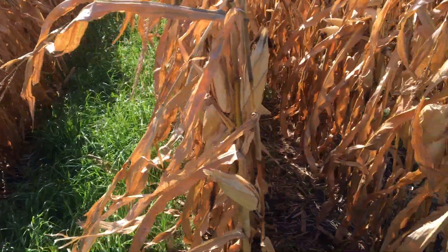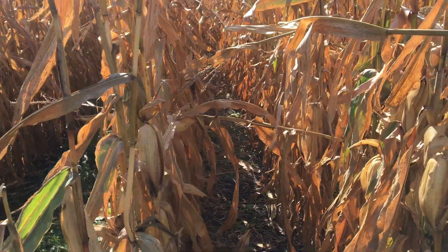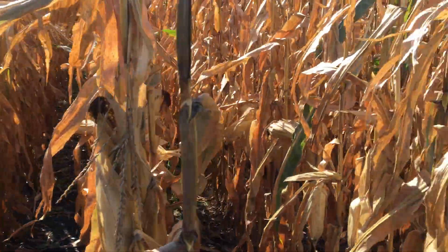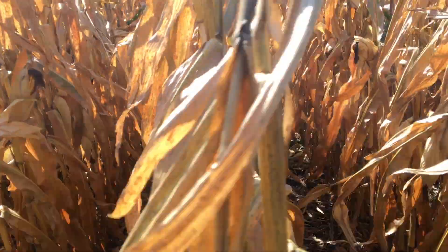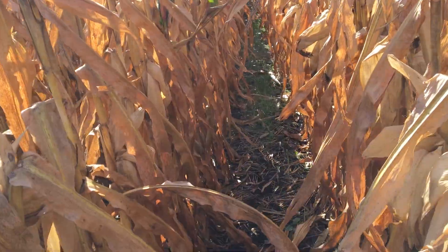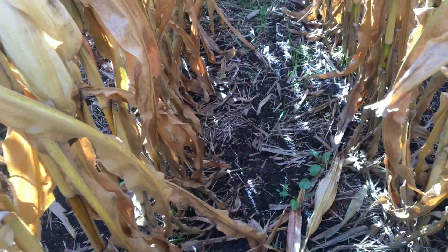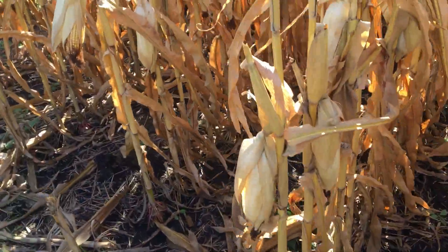I'm going to take you over to the straight 30s now. You can see we've got multiple rows here — this one didn't get quite as good a stand. Now we're in to where there were just 30-inch rows and we didn't have as good a catch on the cover there. This was seeded around V4 to V5 with a homemade interseeder — actually a Gandy box on a toolbar with part wheels off of a rotary hoe.